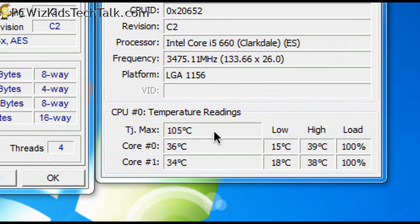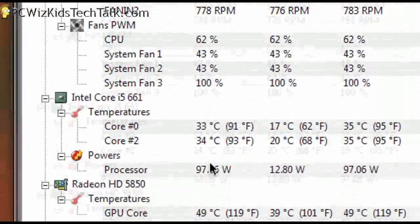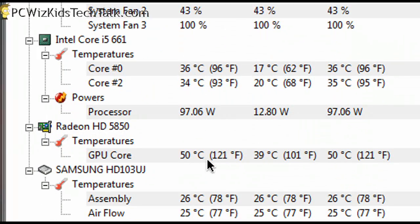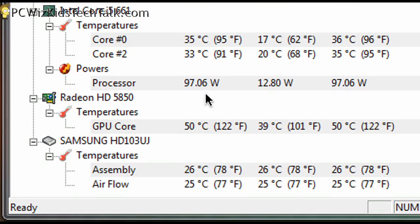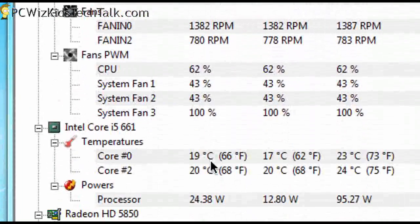Temperature-wise at 3.4 GHz, it's about 35 to 40 degrees Celsius max. And on idle it's about 15 to 20 degrees Celsius, which is awesome. So this thing really does great cooling on this Intel Core i5-661.